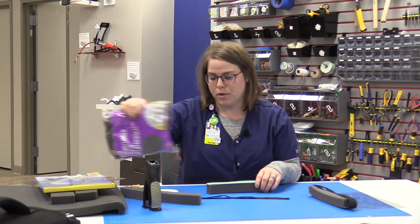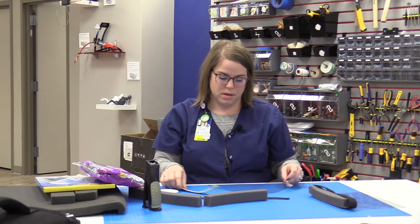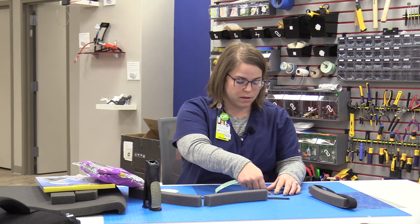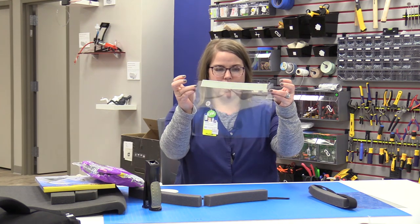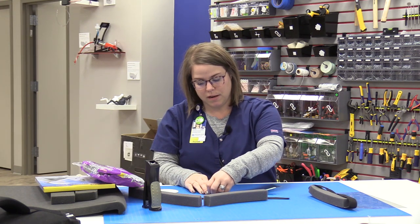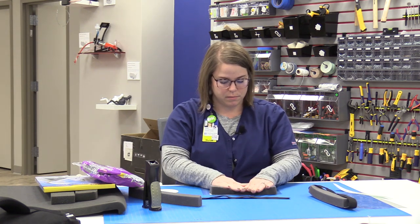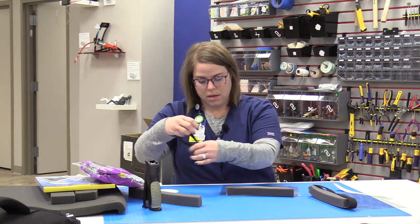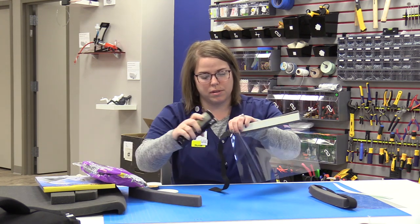I have my materials pre-cut here. We'll take our transparency film and our double-sided adhesive tape and put that on our transparency film, leaving about an inch on either side. Then I'll take the other side of the tape off, place my foam over top of that, push it down, and give it a good seal. Then I'll take my elastic and use that one-inch margin to staple a couple of staples on each side.